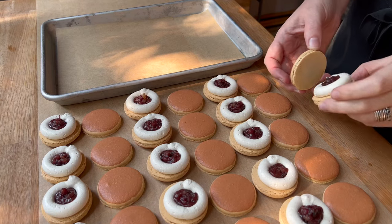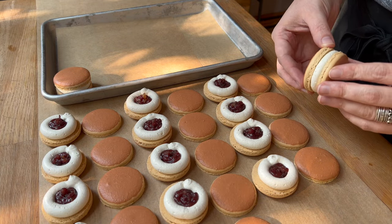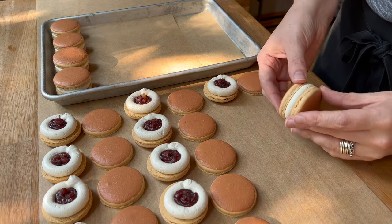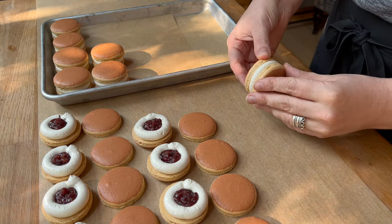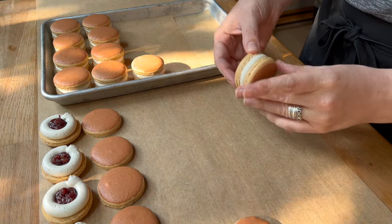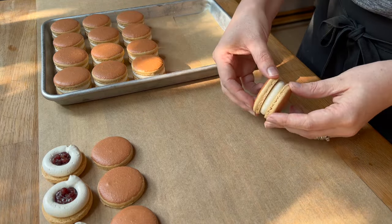Now I'm sandwiching up all these little dorayaki macarons, getting them into the refrigerator, and making sure to give them about 24 to 48 hours to mature completely. Buttercream-filled macarons sometimes take a little longer than ganache-filled ones to mature. After this macaron tutorial, I have a discussion with my friend Amber, who chose this book — we talked extensively about the story and I'm so excited to share our thoughts.